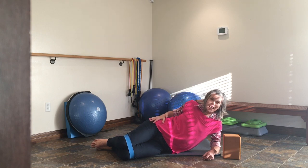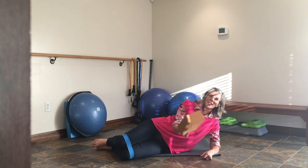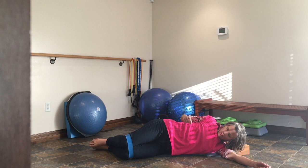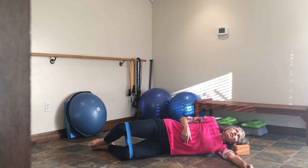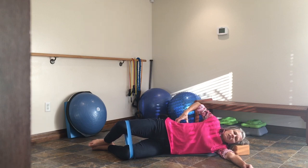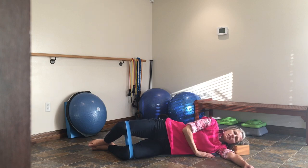When you're doing the clamshell on your side, you want to keep your pelvis stacked. When you lift your leg up, you don't want to rock back, so really pay attention to that. I like using a block for my head. Feet stay together and you're lifting up into the band. You want to feel it somewhere in the gluteus maximus. If you start to feel like you're really tightening up your back, you're done — you're overcompensating with other muscles.